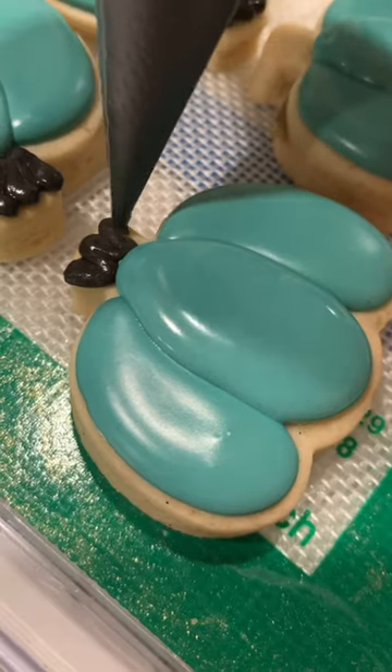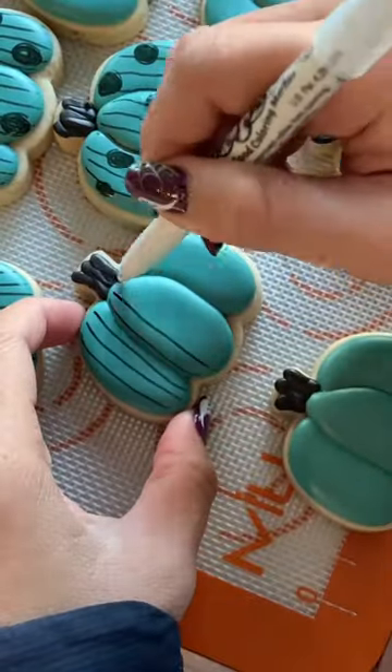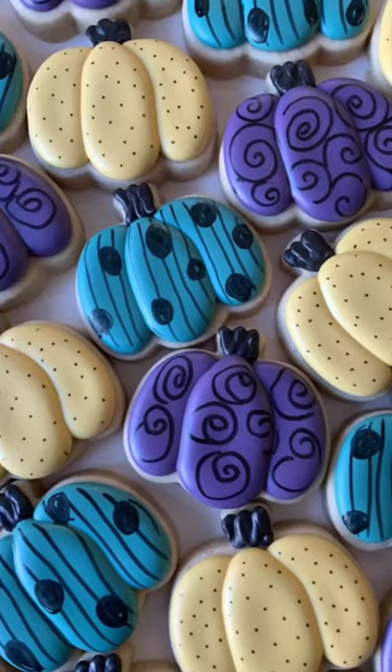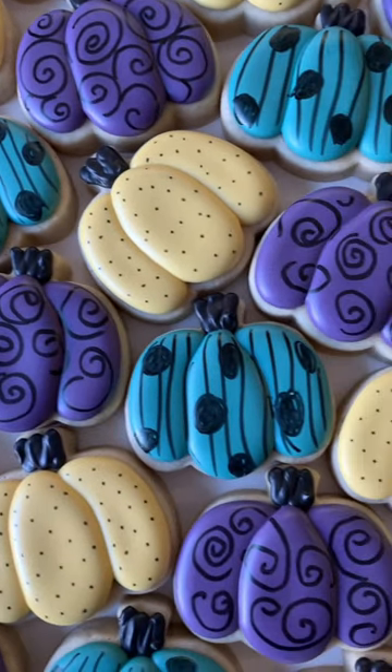I used stiff consistency icing to create the stem and a food doodler edible pen to create the final details on that top layer after everything is totally dried. And this is a final look.